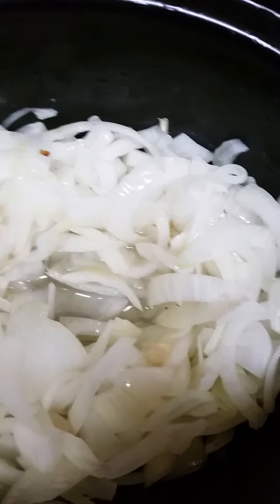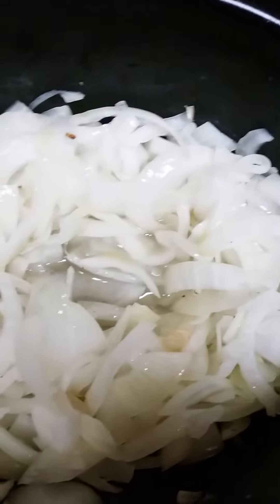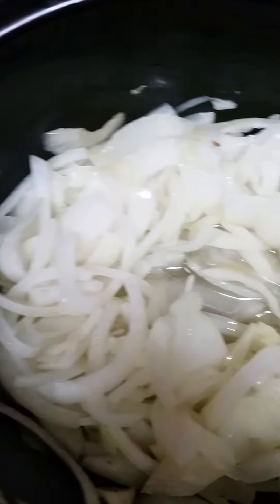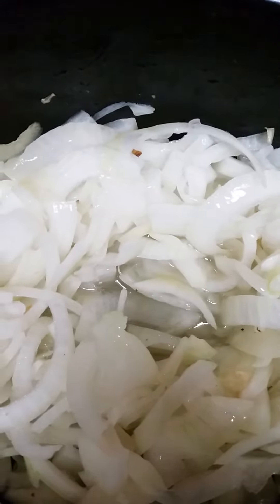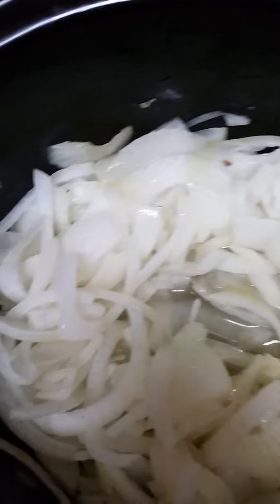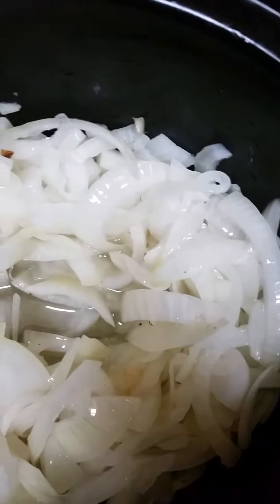I'm doing it, so stay tuned — we'll see what we got coming up. I'm gonna leave this go for a good bit. It's only been on for about an hour now, but I'm gonna leave it go. It's on high. I love my crockpot.